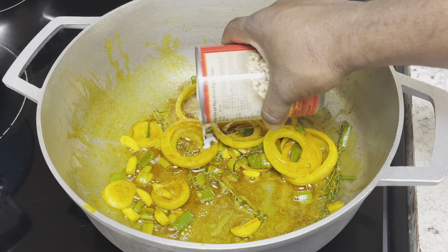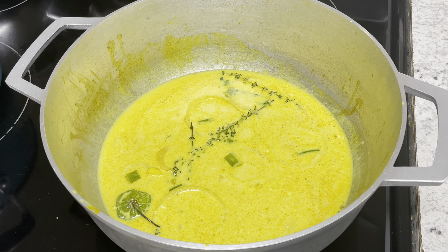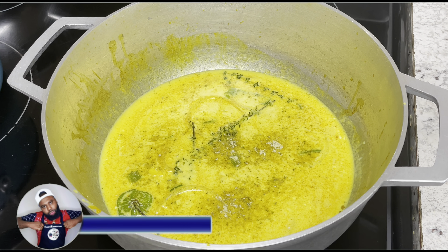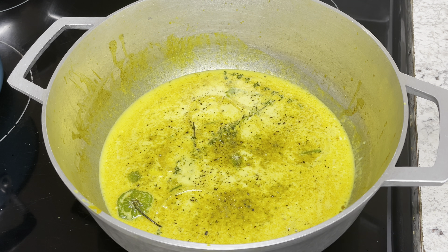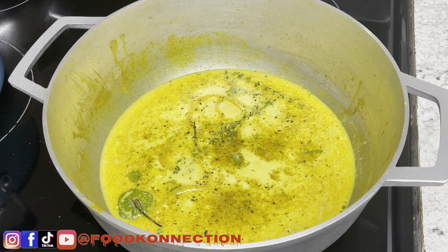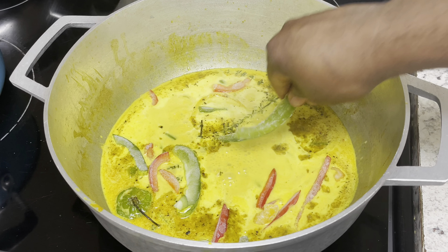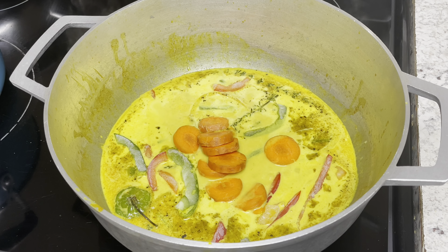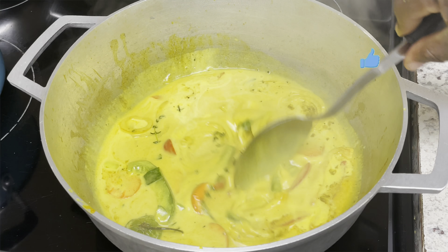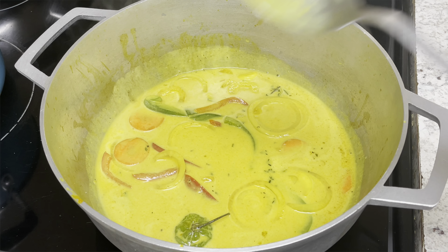We're just gonna sauté this for a few minutes. Next up, you're going to add your coconut milk. Then you want to season your sauce — add some fish seasoning, salt and pepper. I like to keep frozen bell peppers, so I'm gonna add a few of them in here, along with some carrots, which is optional — I just like carrot in my curry. Give this a nice little stir and let it cook for about 10 minutes, then we'll move on to the next step.